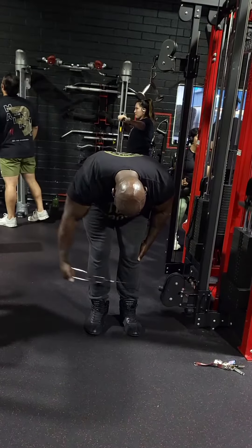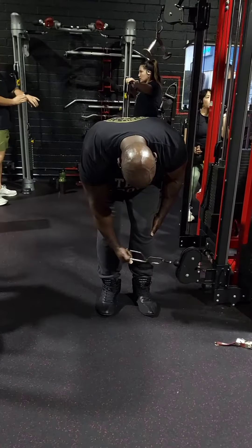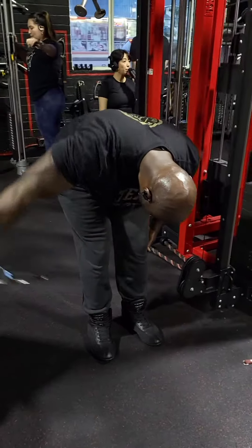If you like exercises like this that are gonna maximize your muscle and strength growth, go download my training app — link is in the bio.